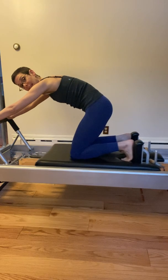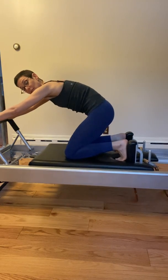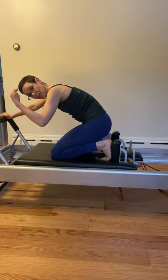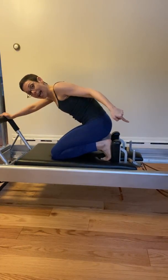You lift your hips and press the carriage out until your knees are under your hips, then bend your knees and sit back down. Try to keep a stable shape of your spine as you go.